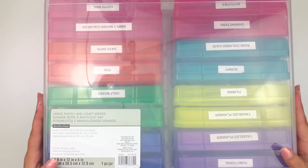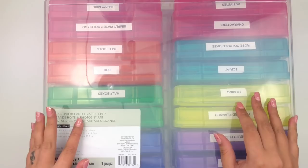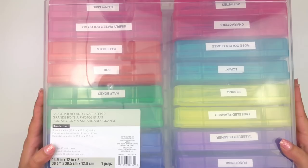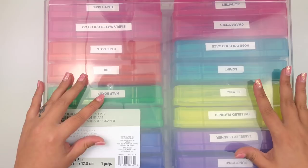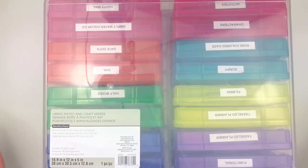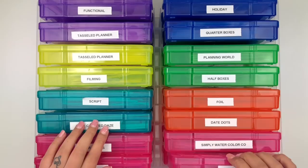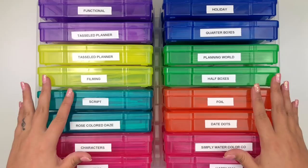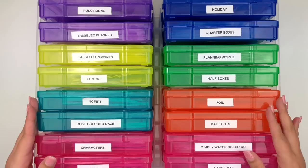The first thing I'll show you is these - I have two of them. This is a large photo and craft keeper from Michael's, I got it in January and I really love this organization system. It holds 16 different little boxes and I went ahead and labeled all of them with my label maker. I organized the categories based on how I like to plan.